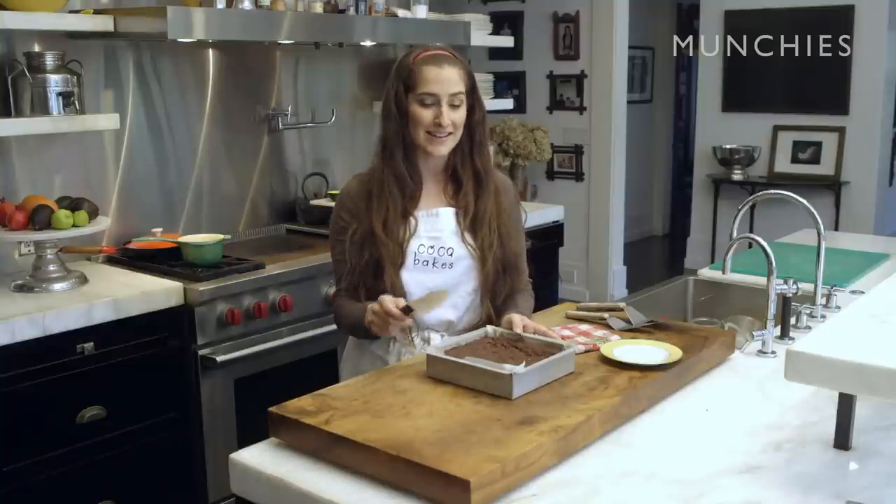The brownies have been cooling for about an hour and a half now. If you just can't wait to bring them out of the pan, go ahead and cut it in the pan.